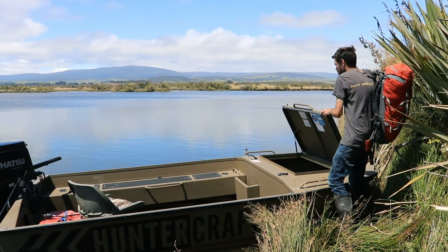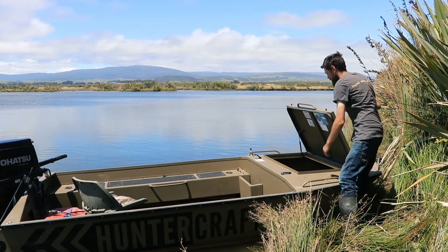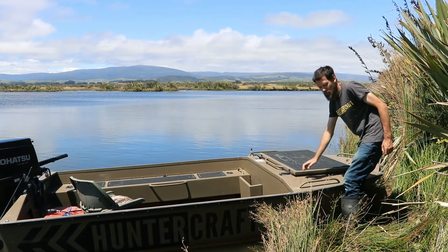Like our other models, it does have the front storage area which is dry storage. It's great for putting all your bags and gear in on a wet or windy day to keep them all dry.